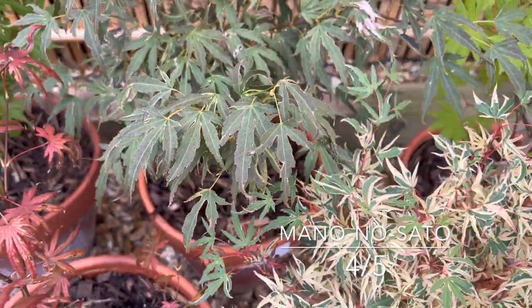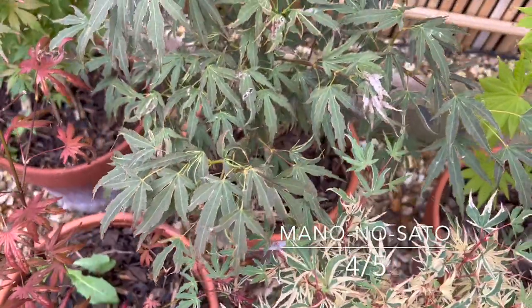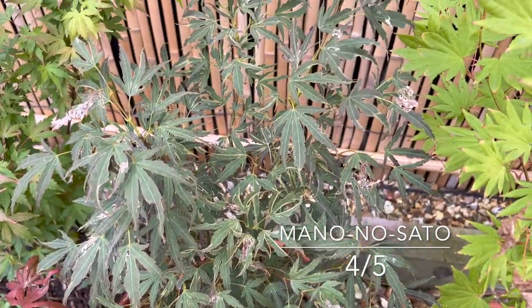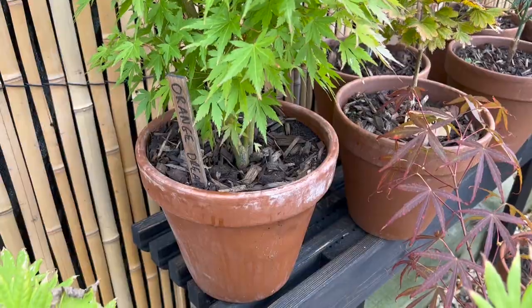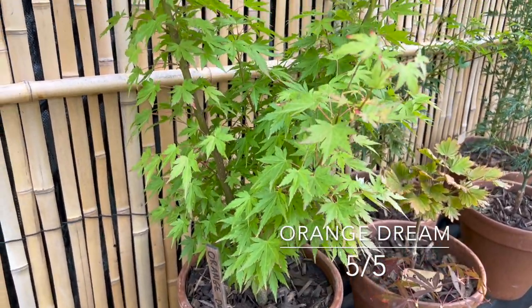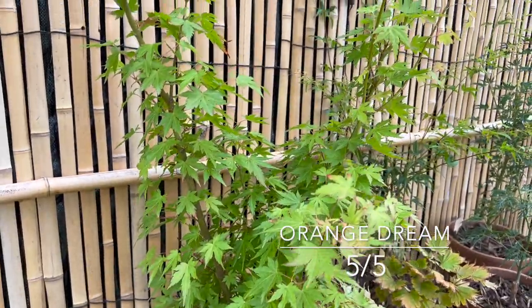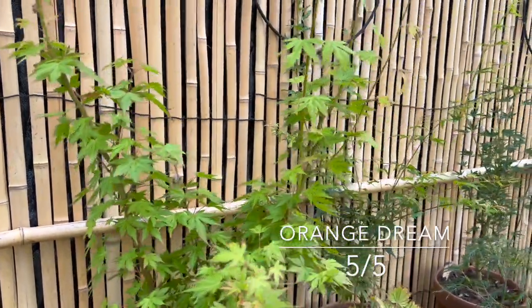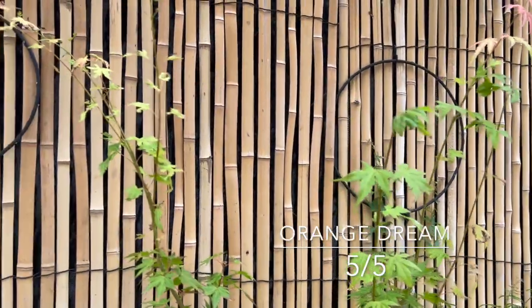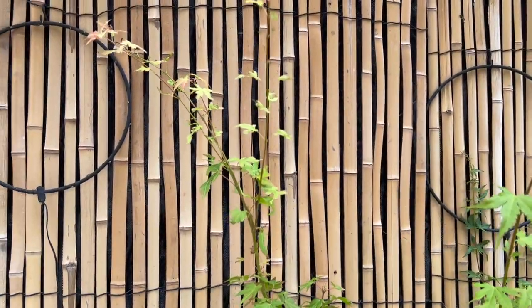Mononosato looks great in spring — it's done perfectly fine, grown on, just a little bit of burn there but nothing special. And here we have the Orange Dream that I put out back. It's done really well in that small pot — really growing on — and it's offered a bit of protection to the others around it, like their baby brothers. Really pleased with that one.